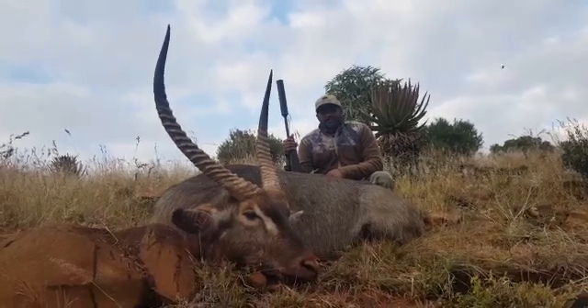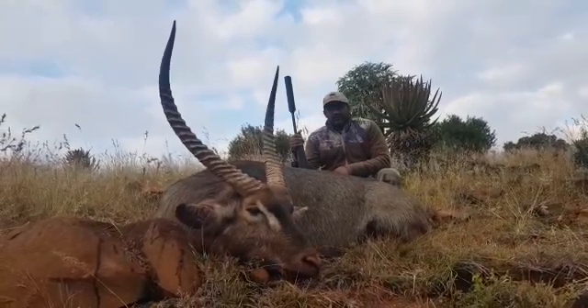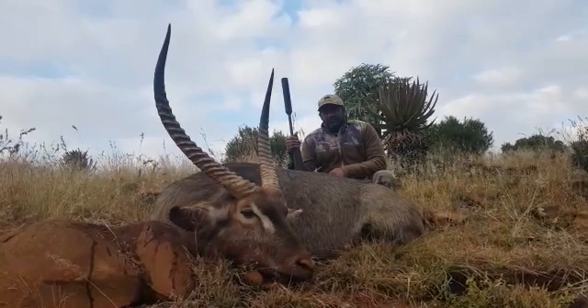Mark, my PH, spotted the waterbuck on the hill. We walked and stalked it, coming within 150 meters of the waterbuck.